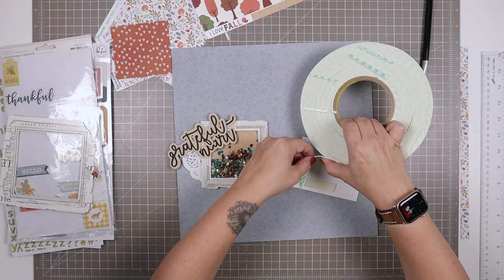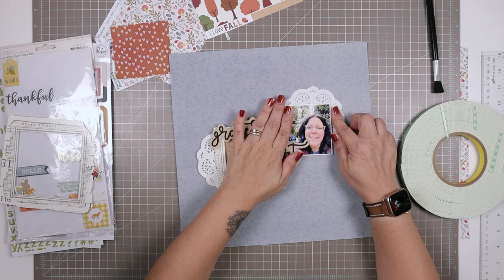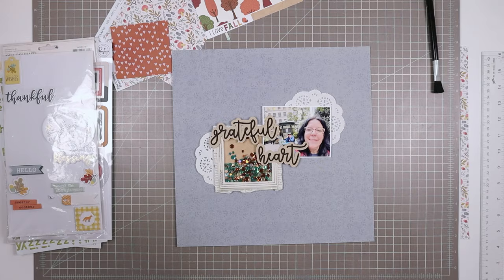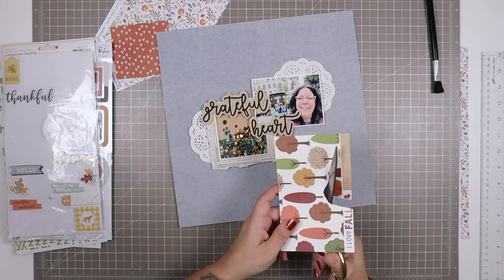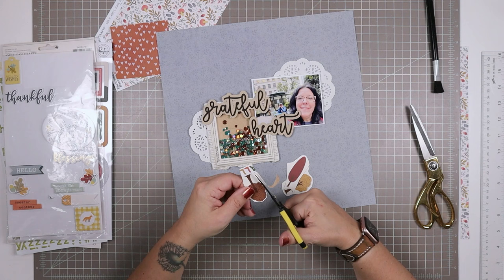I've embellished several of my layouts with these sequins — you don't use very many when you sprinkle them. I have leftovers every month except for this month when I made this box. I just added some foam tape to the back of my photo so it could overlap with the shaker box. Now I have to decide which trees I'm going to use — I'm going to pick up on some of the dark browns that are in the sequin mix. I made a little cut thinking I'd need more paper, but it turns out all of the trees I wanted were on the scrap, so I didn't have to cut into the full piece.